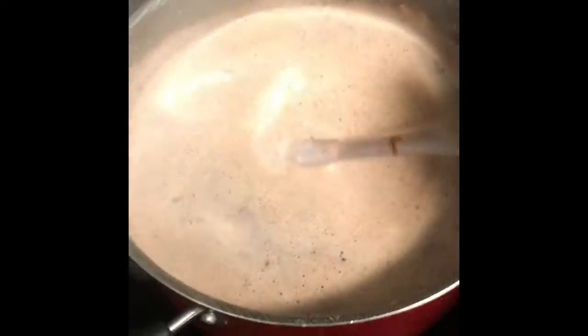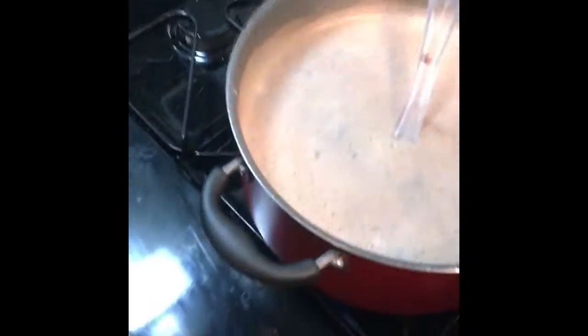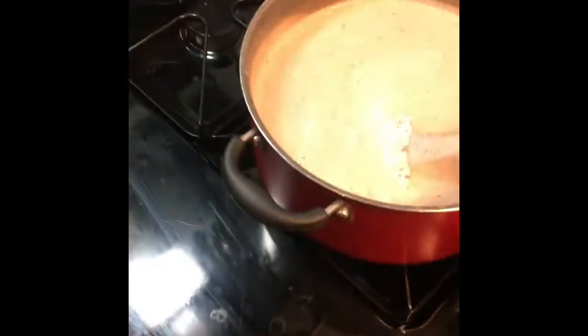Otherwise this will fill up and spill all over. Let me turn on the light — oh, much better. It'll spill all over my dirty kitchen. Anyways, this kind of looks like it needs more chocolate.